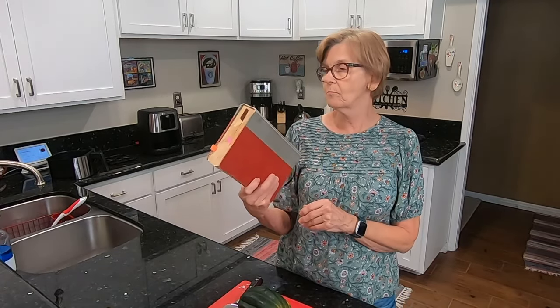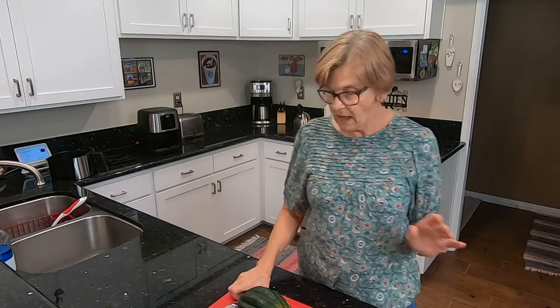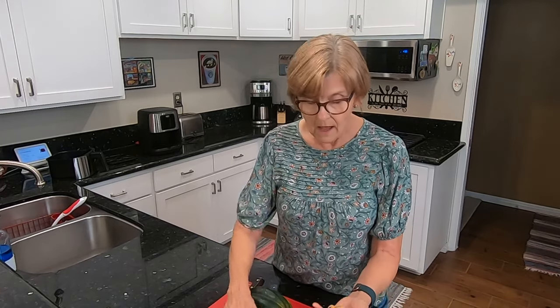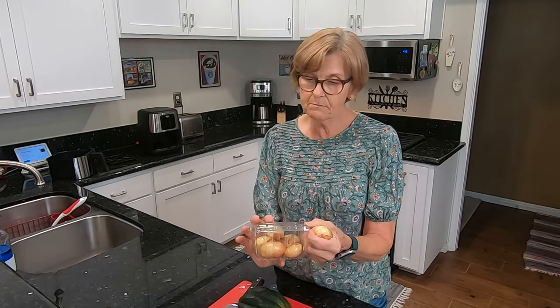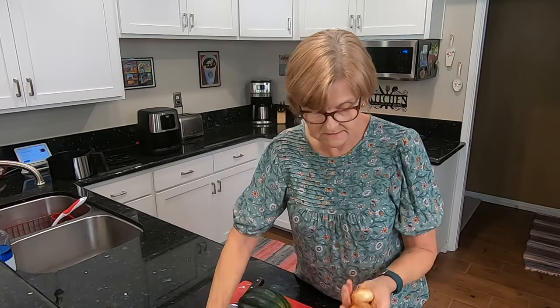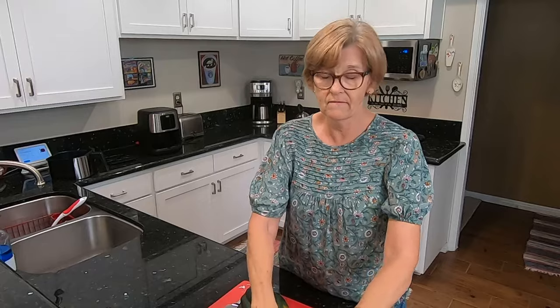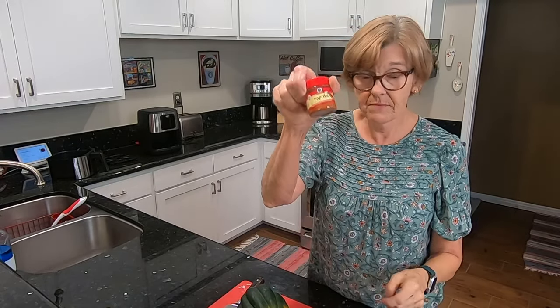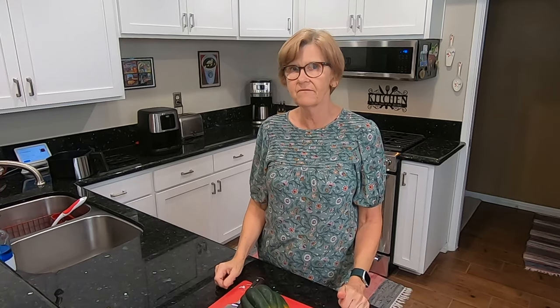This recipe is from an old cookbook from 1959 — Farm Journal's Country Cookbook. You do not need very many ingredients. It called for small onions; however, I found Frida's Cipollini onions. Then you need some sausage links, salt and pepper, some paprika, and melted butter. Your oven should be preheating to 375 degrees.